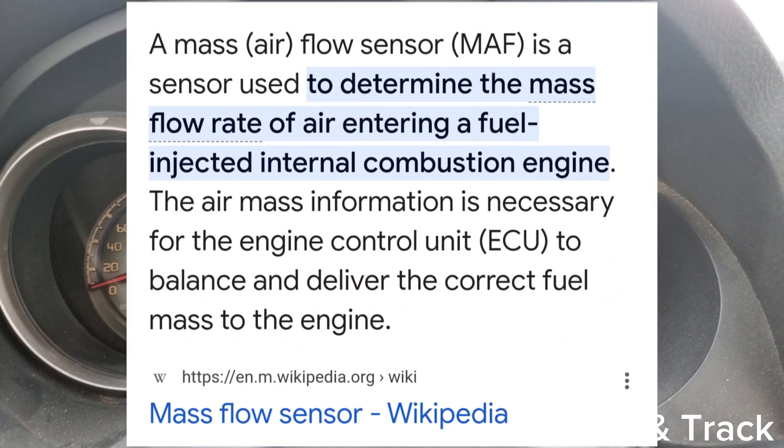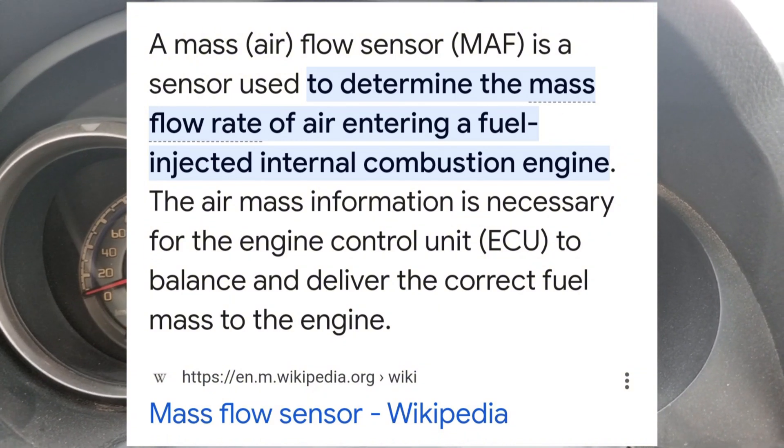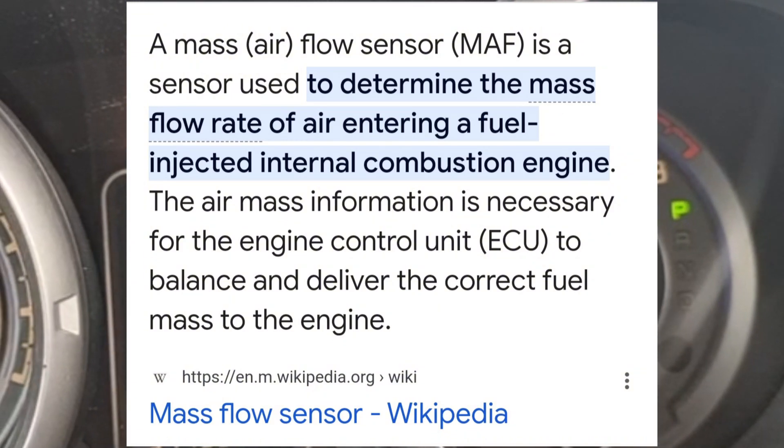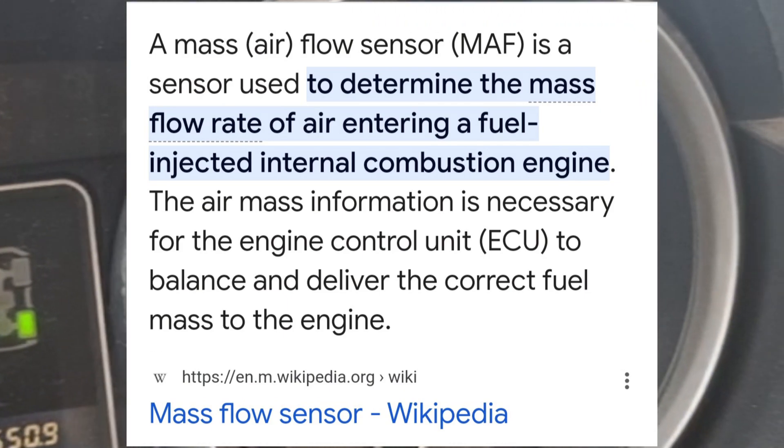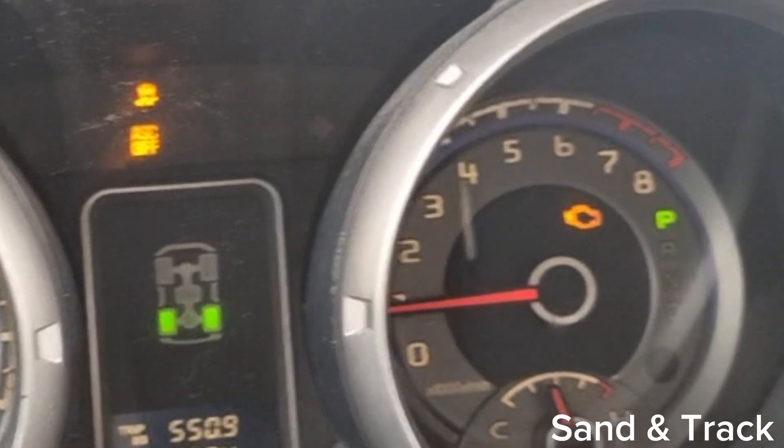You might be wondering, what is a mass airflow sensor? It's a sensor that determines the amount of air going through into the engine, and it helps the car ECU determine how much fuel it needs to mix with the air. MAF sensors can fail for a variety of reasons.